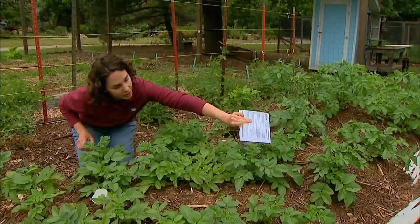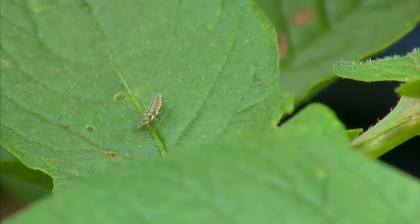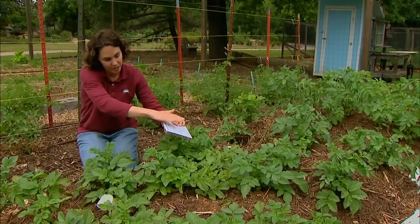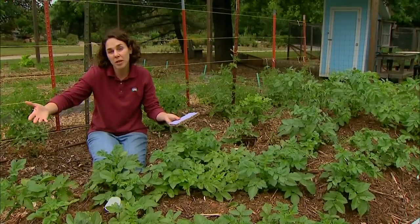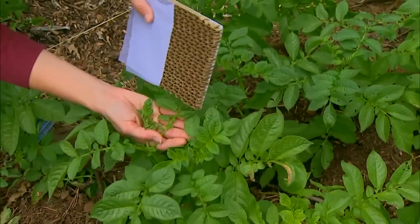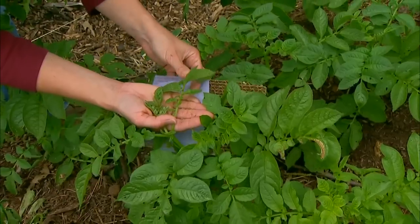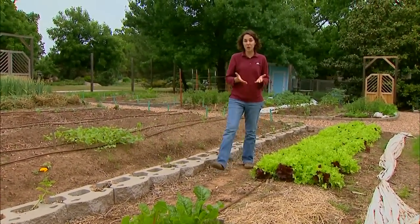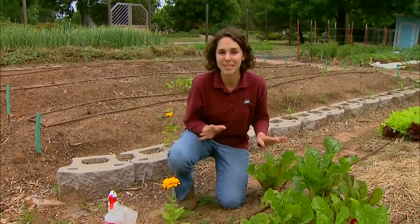You want to shake some of the insects out and work up and down your row, spreading them out in the landscape. It's a good idea to make releases three to four times during the early part of the season, making those releases one to two weeks apart. As you make your third or fourth release, those first larvae will be reaching adulthood, mating, reproducing, and laying eggs, starting that predation cycle all over again. So you'll have a continuous supply of predators in the landscape.